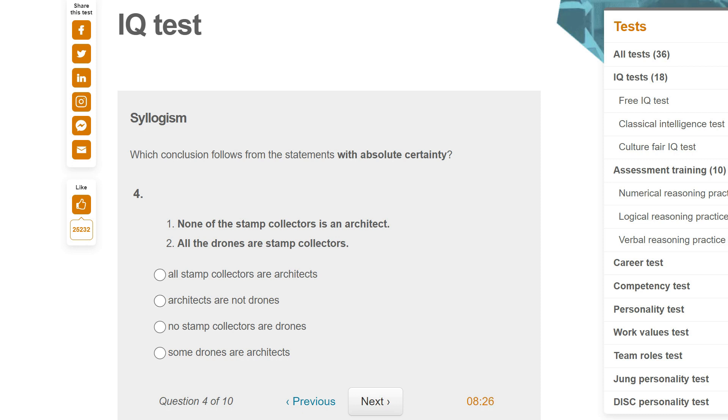Which conclusion follows from the statement with absolute certainty? None of the stamp collectors is an architect. All of the drones are stamp collectors. That means none of the drones are an architect — architects are not drones. Because if you're a drone, you're definitely a stamp collector, and if you're a stamp collector, you're definitely not an architect.